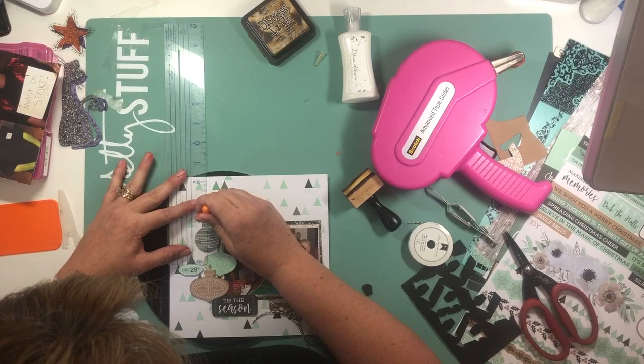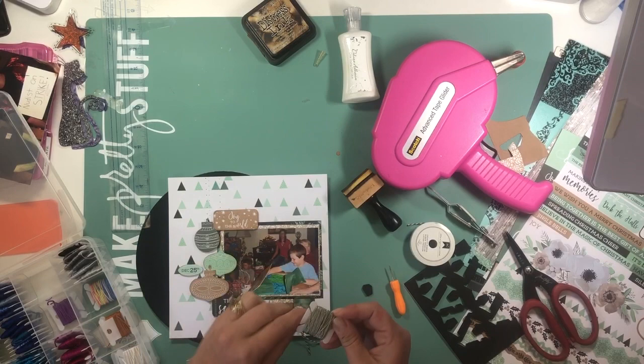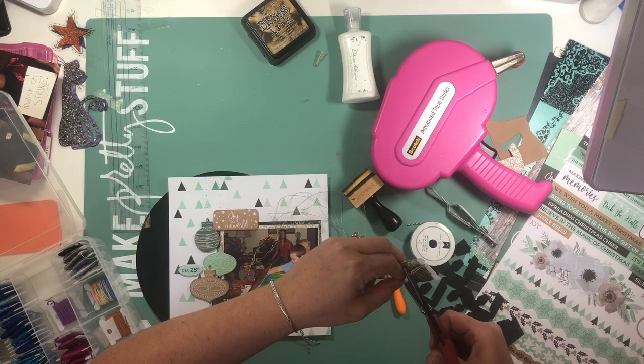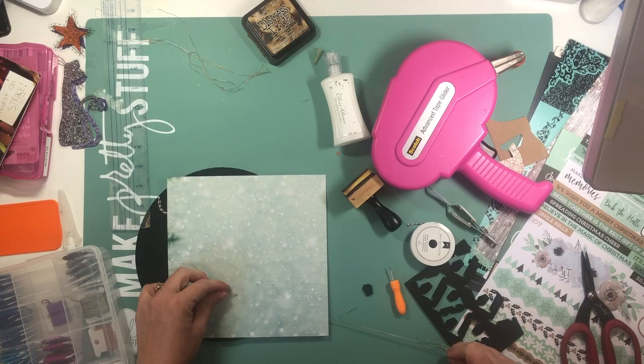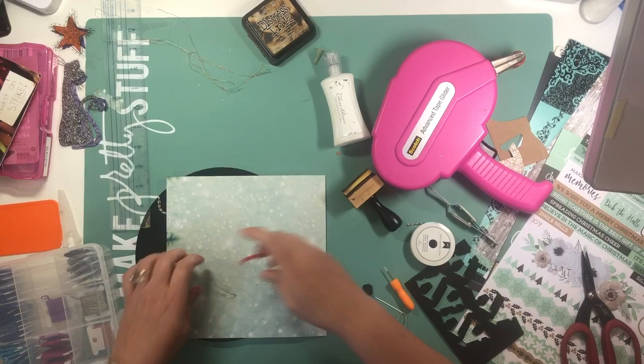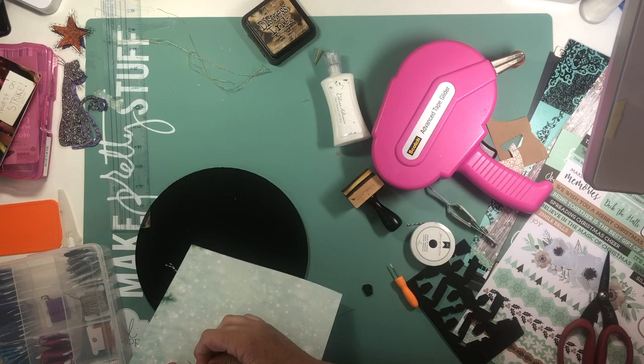I'm not going to do all of the stitching on camera — there's the metallic embroidery floss — and I won't make you sit through watching all of that on screen. Then at the top of each ornament I'm going to put a flat-backed jewel just to give it a little bit of bling, and I'll put a couple more of those down in the bottom right-hand corner by the tags.